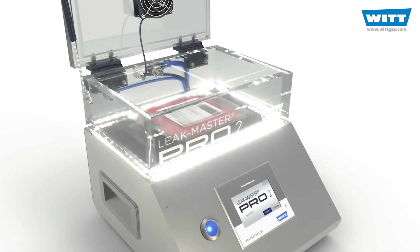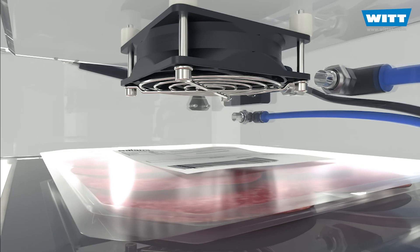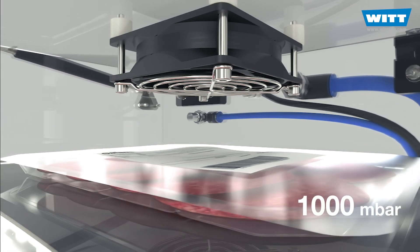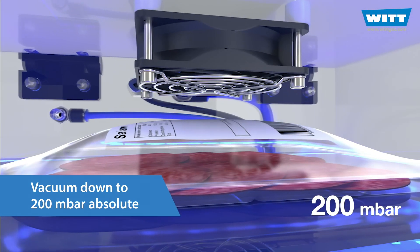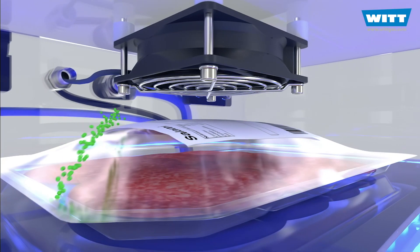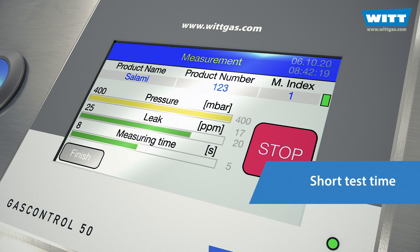The Pro2 works with CO2 as a tracer gas. This is technically proven and particularly cost-effective. An individually adjustable vacuum is generated in the test chamber — as low as 200 millibars absolute can be applied. The pressure difference between product and chamber causes gas to be extracted from the packaging in case of a leak. The high-tech sensor technology detects this gas at lightning speed.